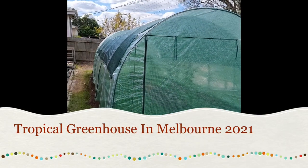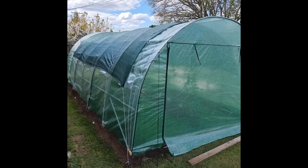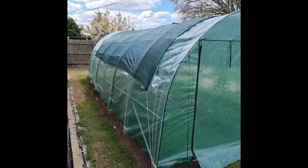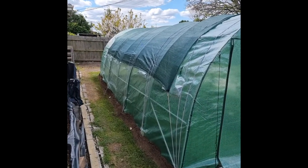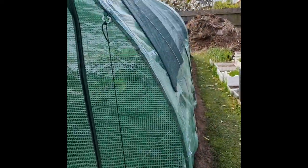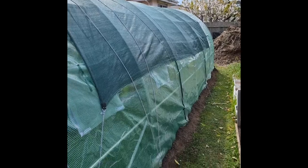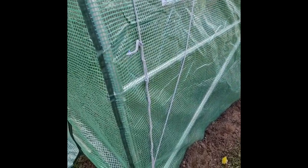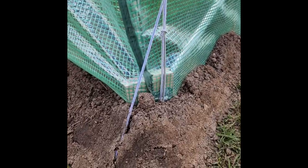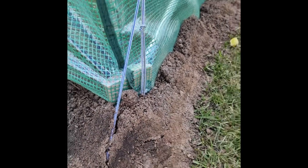Good afternoon guys from Urban Propagation, Basim speaking. Everything has been put together — finally the front yard has a new greenhouse. I've secured it to the ground with ropes, added a shed cloth for extra hail and wind protection. Everything is strapped to the ground and I've added some wood pieces to make sure it doesn't rip.